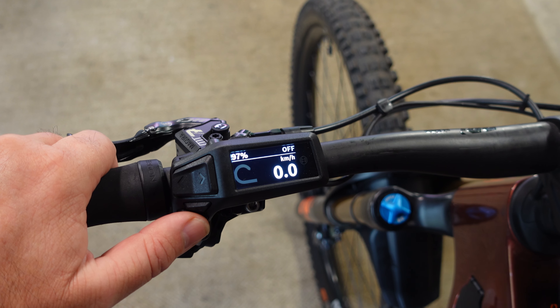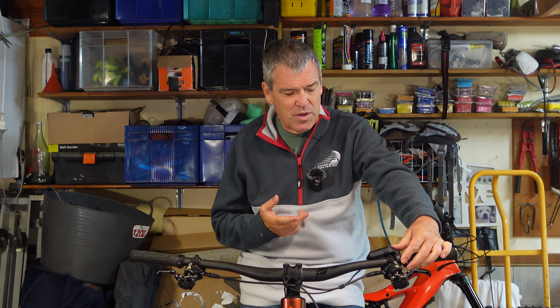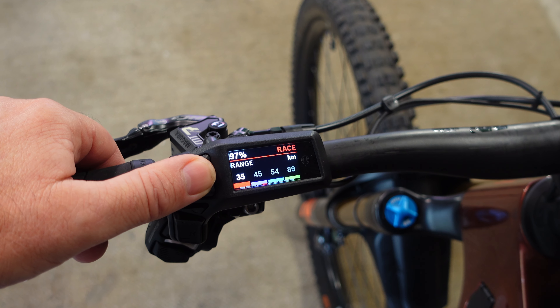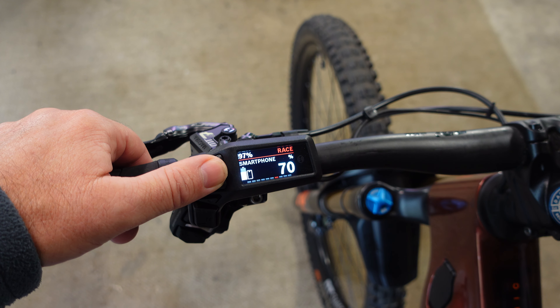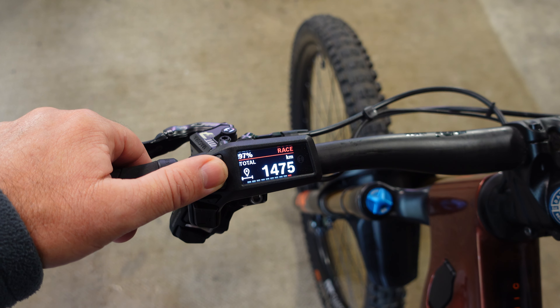What does this thing do? Well on the screen you've got your off and then you just go Eco, Tour, EMTB, race mode if you want that. And on your controller you've got: kilometres per hour, distance, riding time, range, e-bike battery — that's probably the most important one to me — smartphone battery, power, cadence. It is missing, I think, maximum speed, average speed, and also maybe altitude if you can get that as well.